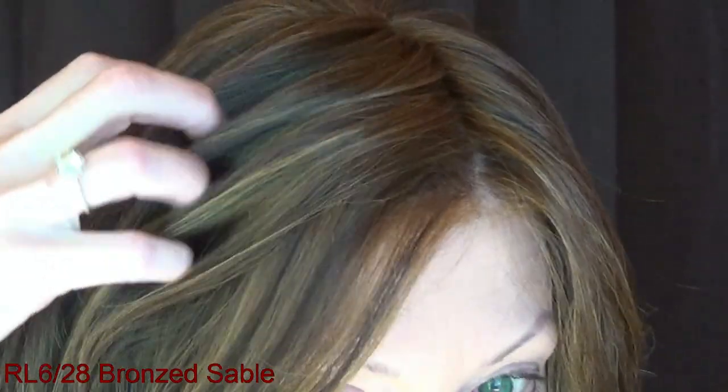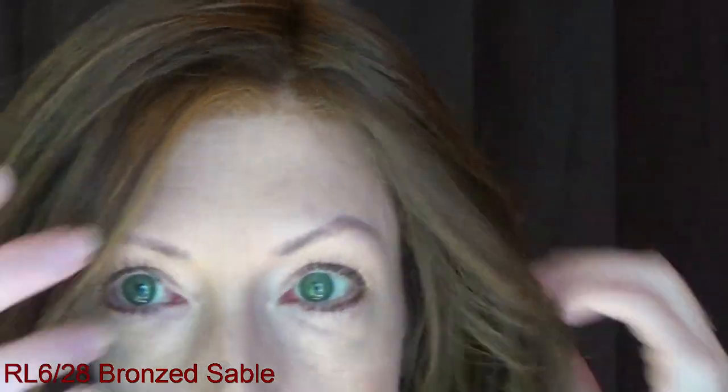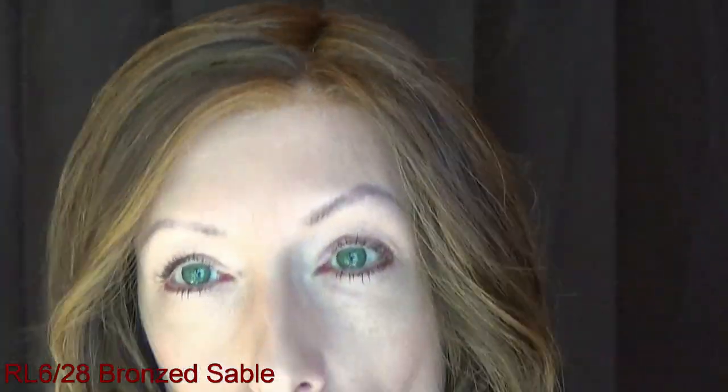I am wearing Free Time in the gorgeous brunette shade RL 6/28, Bronzed Sable — it's as beautiful as it sounds. You have medium brown blended evenly with a medium ginger brown, and then coppery highlights that are mostly at the top and the front. It's a gorgeous color.